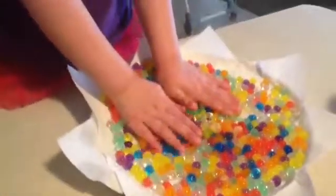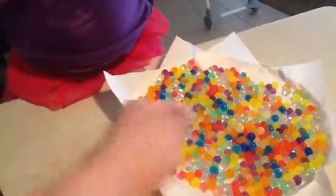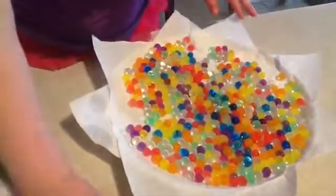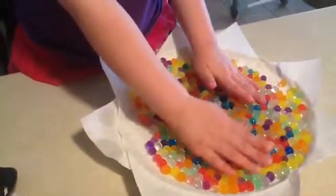Feel them all. They're squishy. Yeah, they are really squishy. Whoa. Let's let them dry, okay? They're fun, aren't they?